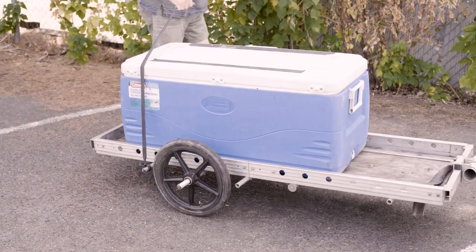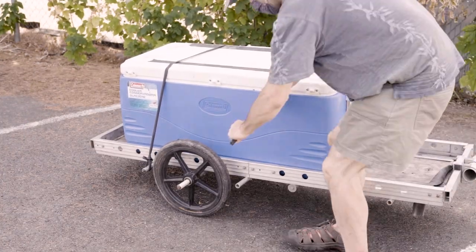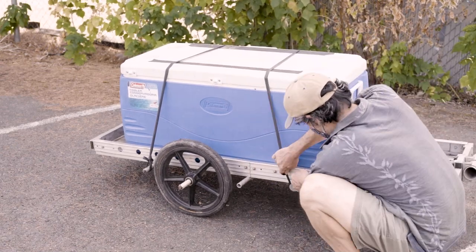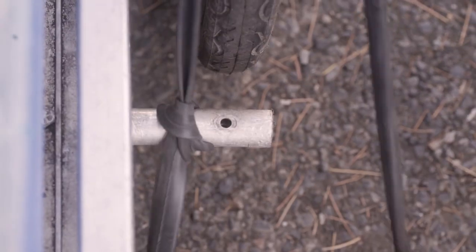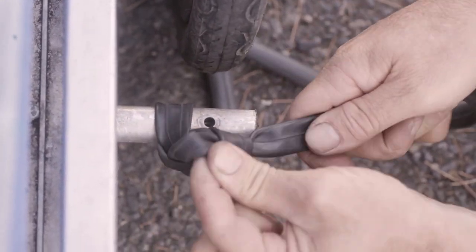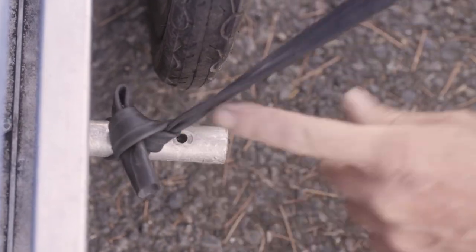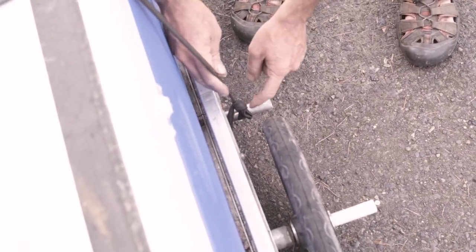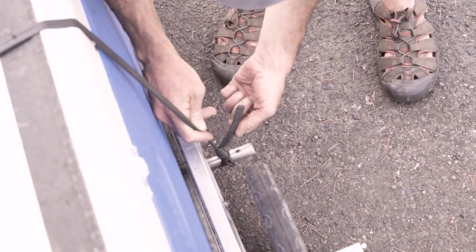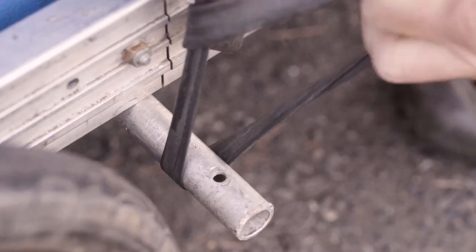Then we take the bike tube around the cooler and back and then tie it the same way. Here is how we easily take off the bike tube: we pull this tail, and then we pull the first knot out.